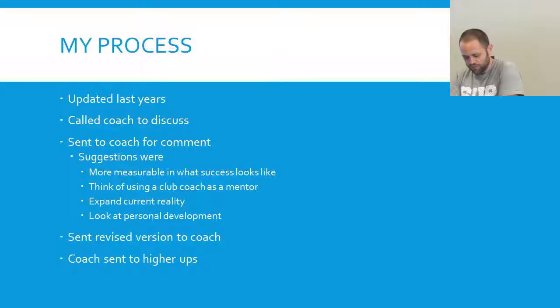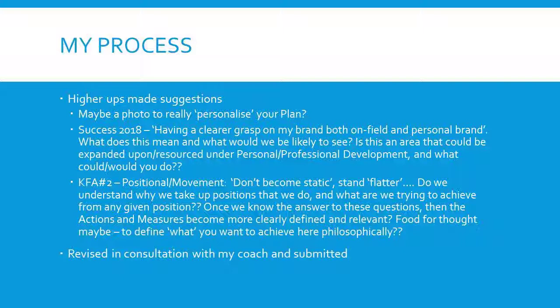I also needed to expand my current reality — just filling that top-left box a bit more to give an understanding of who I am to anyone that reads this and comes into my games. And to look at personal development — really nail things I'm working on, including a promotion at work and ensuring that I put work into relationships with people, because I don't form close relationships easily and that's something you need moving forward. Then I sent a revised version to my coach, my coach sent it to higher-ups to have a view, and the higher-ups made suggestions.